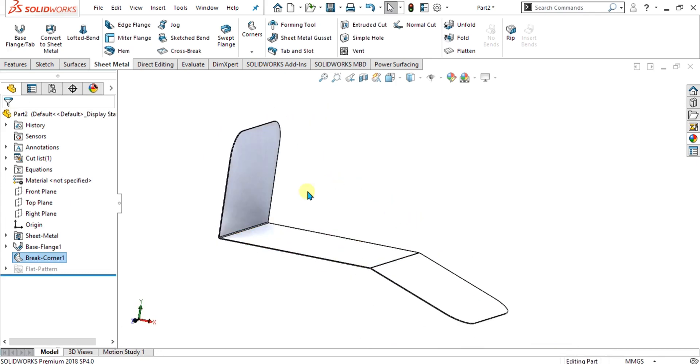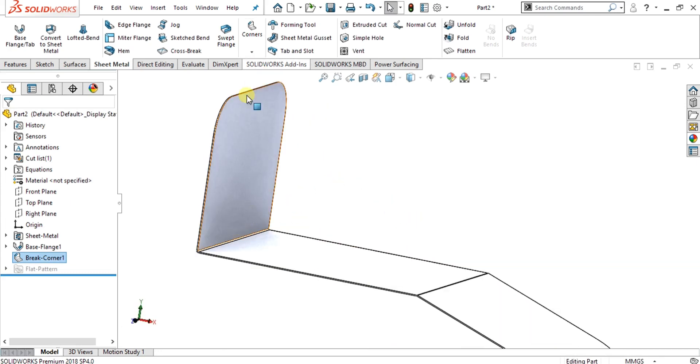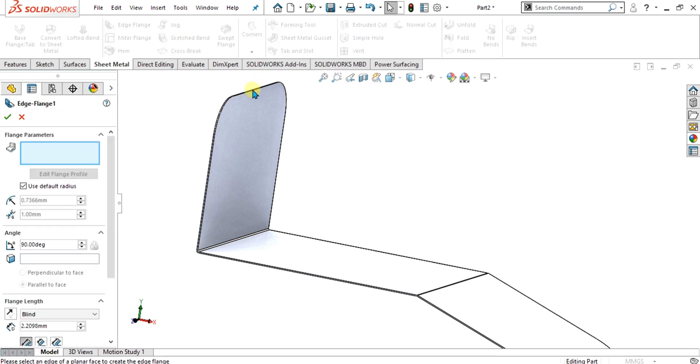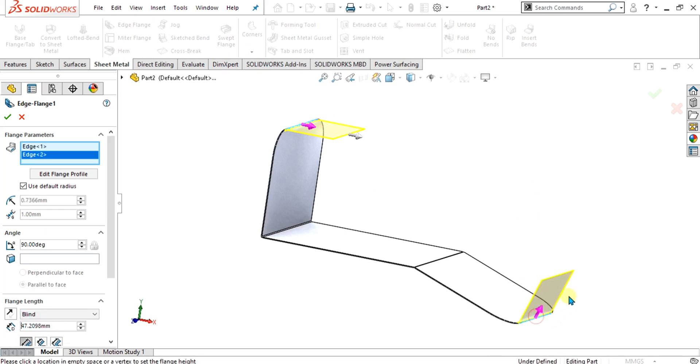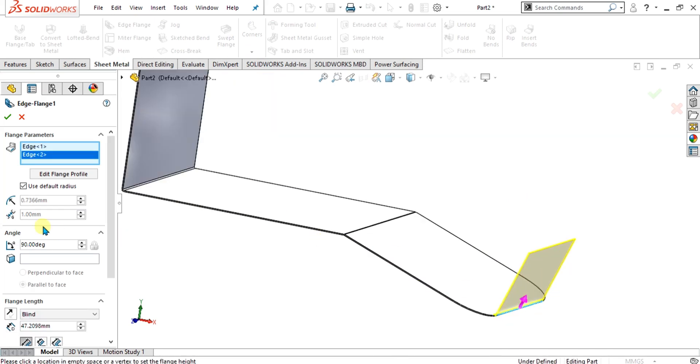Now we are going to add the edge flange. Simply select the edge flange and make the edge like this — same for this edge — and give it the value of 45 mm, then select OK.